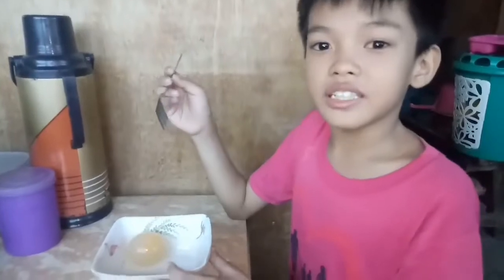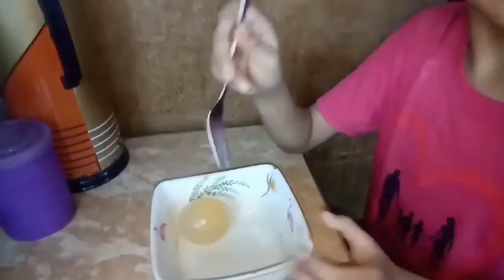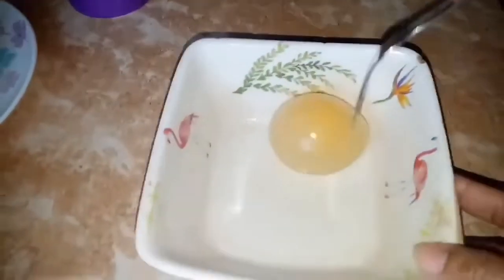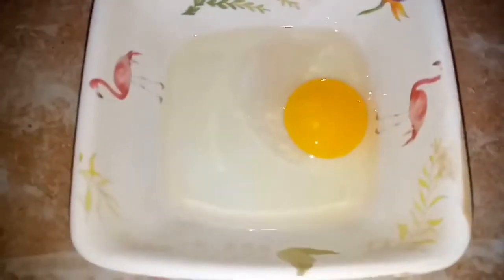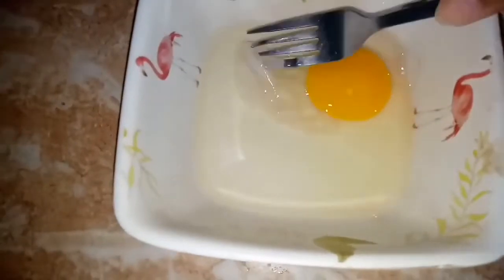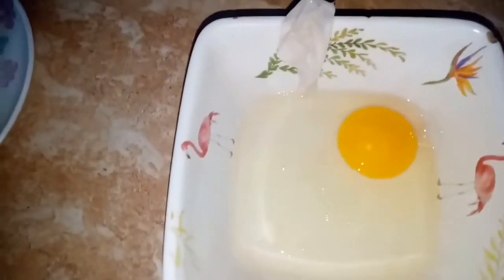To prove to you that this is real, we will pop this egg. This is the thin membrane that holds the egg together — as you can see, it is just so thin.